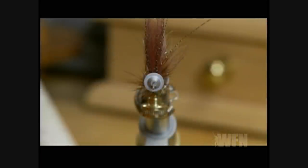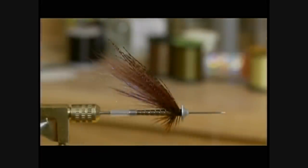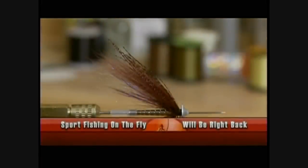And there it is — the finished Silver Monster tube fly. One thing discovered this fall is that dollies want a lot of movement on that pattern, and one way to achieve that is by putting the monster cone on. When you get that monster cone in the current, it really gives the fly some erratic action. This fly, the Silver Monster, is great for dollies.